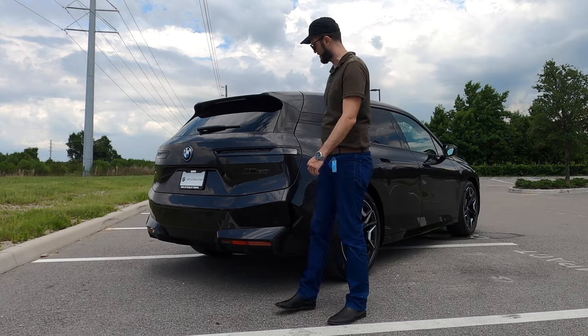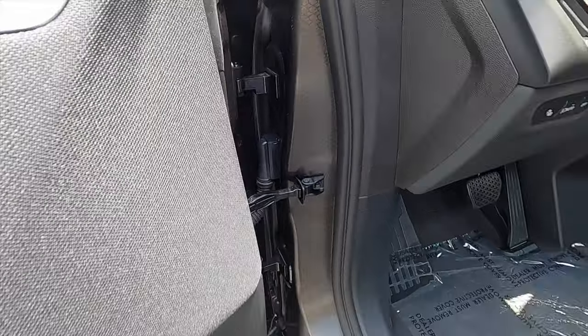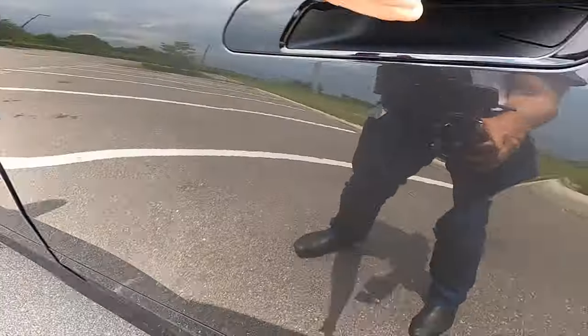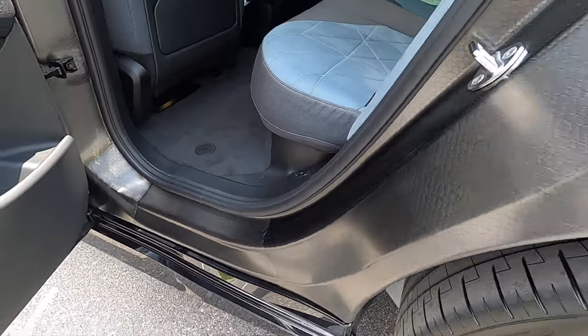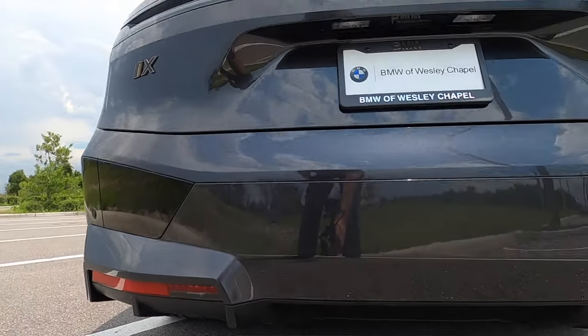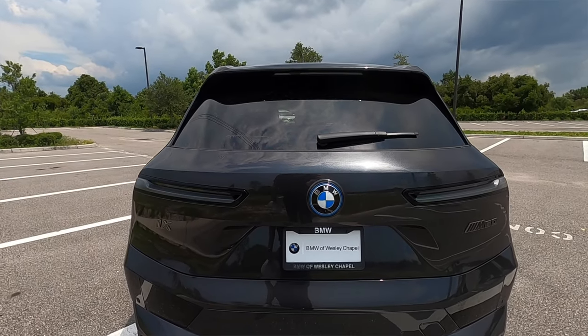LED tail lamps start us off with the M60 badging. Aluminum space frame with carbon core technology includes the exposed carbon fiber reinforced plastic side frame and on the rear a drag-reducing diffuser. Quick charge up to 80% is going to take about 35 minutes.